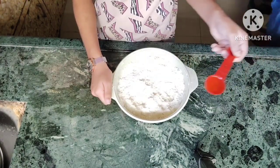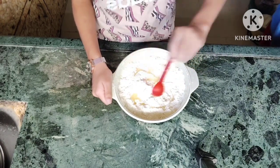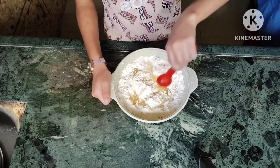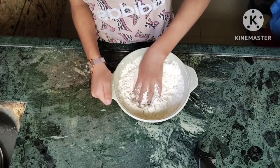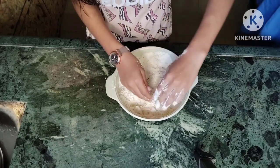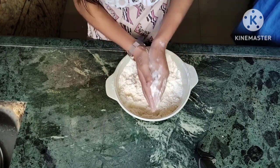I have 2 tablespoons of refined oil here, which we use without flavor. We will mix 2 tablespoons of oil into the 2 cups. If you take 2 tablespoons of a normal size, then add 2 tablespoons of oil.